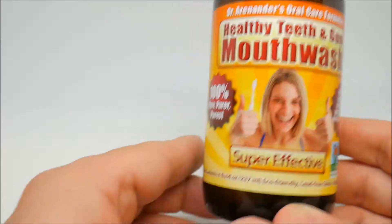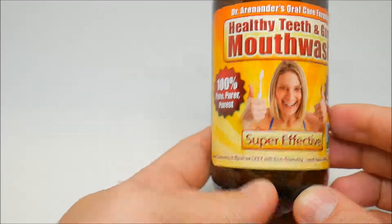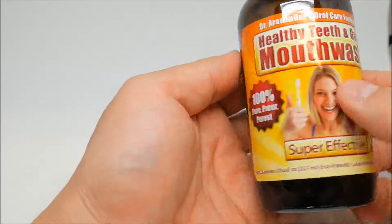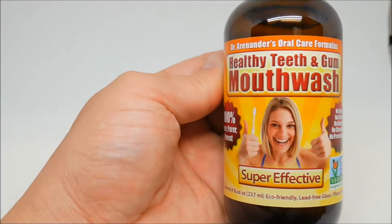There you have it guys — the Dr. Arenan Anders healthy teeth and gum mouthwash. You guys should try it — check it out. Let me know what you think in the comments below, like and subscribe. I'll talk to you later guys.